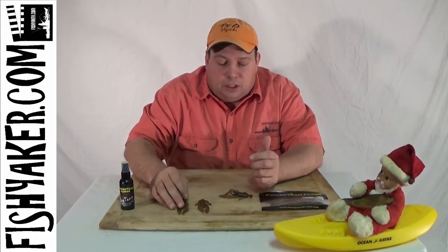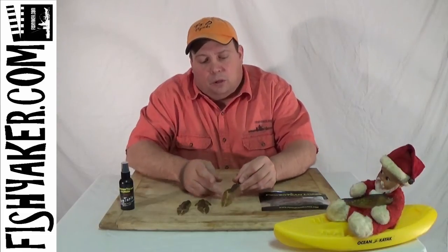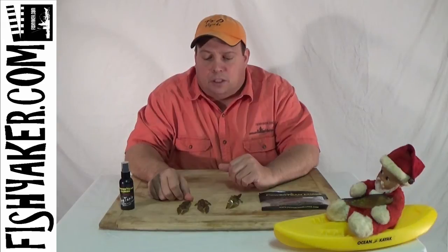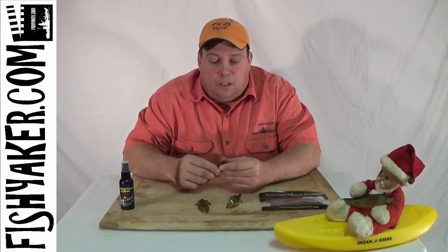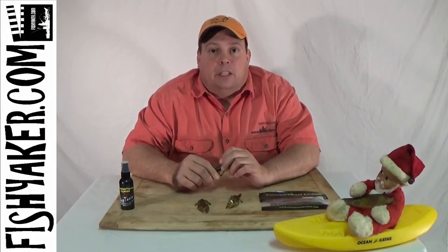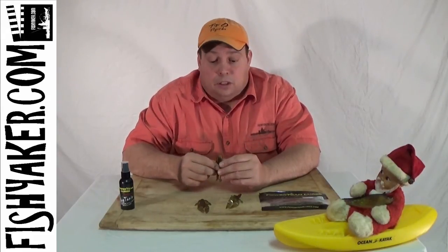I usually use it on a stand-up jig head and simply work it across the bottom, especially around rocks, around the edge of structure, and around the edge of grass beds. I use it as my go-to lure. I know that if I am not catching anything, or if there are really drastic weather changes, or if I just want to get on the water and definitely catch something, I'll definitely throw the Crawdure on.